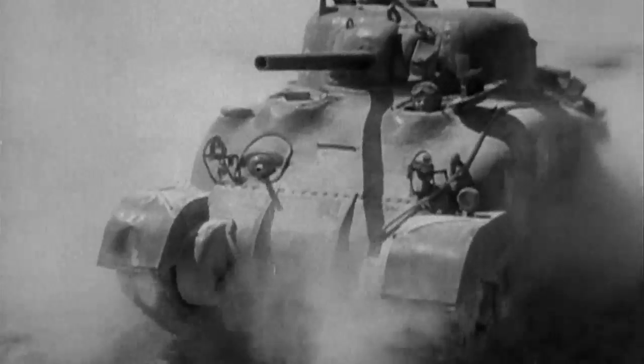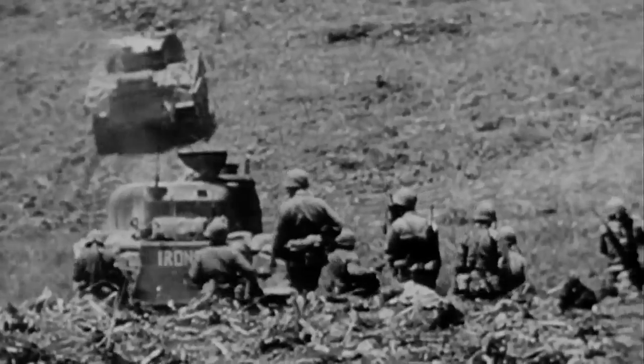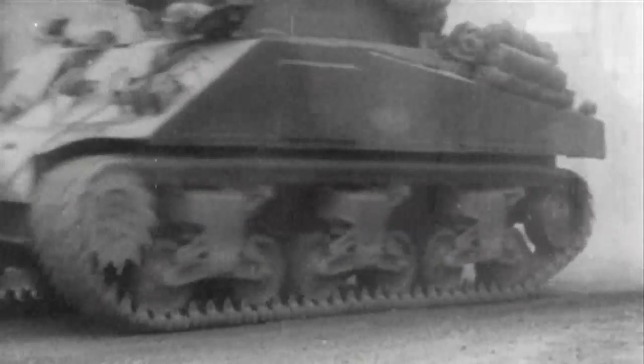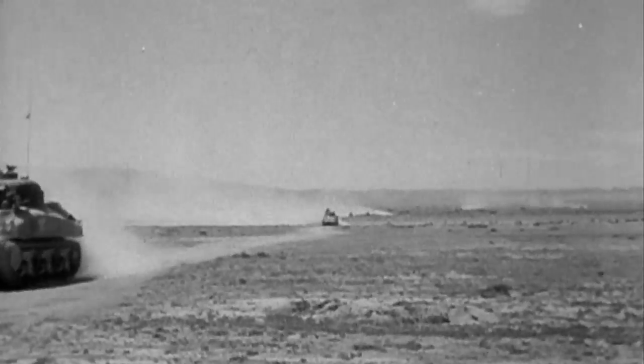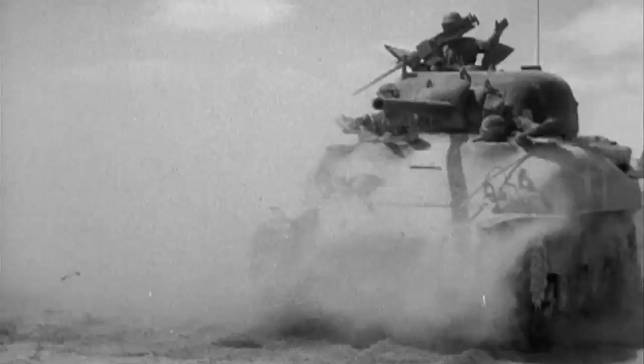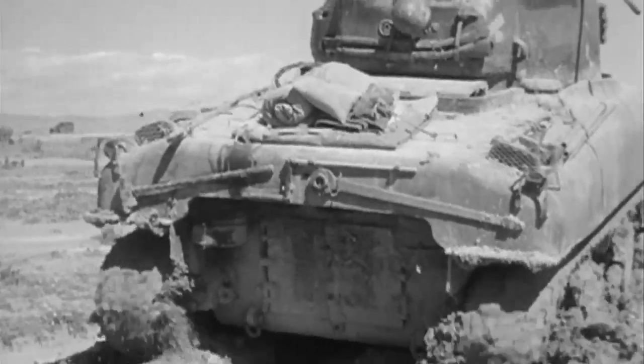Designed for mass production and rapid delivery to the front, the ubiquitous Sherman served in every theater of operation in World War II as the Allies' principal medium tank. One of the major advantages of a medium tank is mobility. The Sherman had a top speed of about 26 miles an hour, meaning you could get a whole company of tanks or even a whole tank division anywhere you needed to go in a hurry. Despite its advantage of speed and mobility, the Sherman's off-road performance posed a major challenge for its crews.